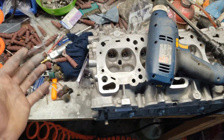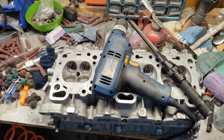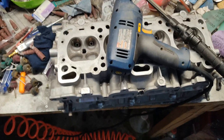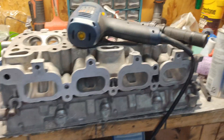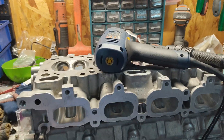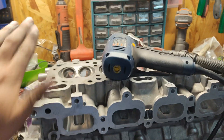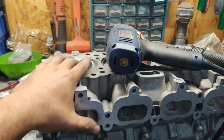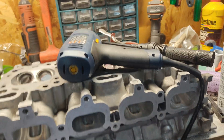Welcome back to the channel. As you can see there's a lot of mess going on here — I've been doing this for the last couple of days. It's porting time. I've been using all kinds of porting materials to port my head, and it's kind of expensive, I gotta say. All the material you're gonna use for this is kind of expensive.